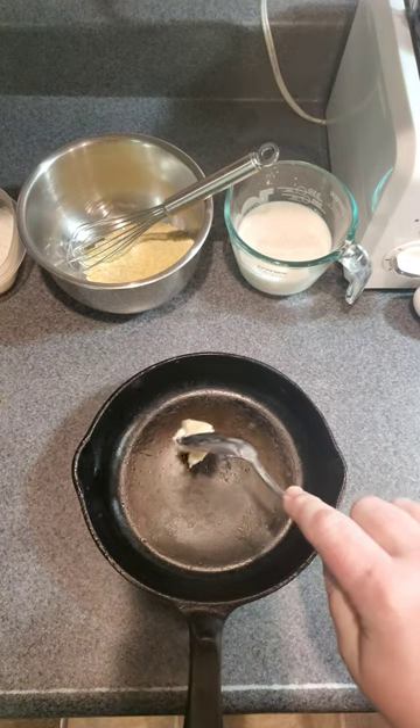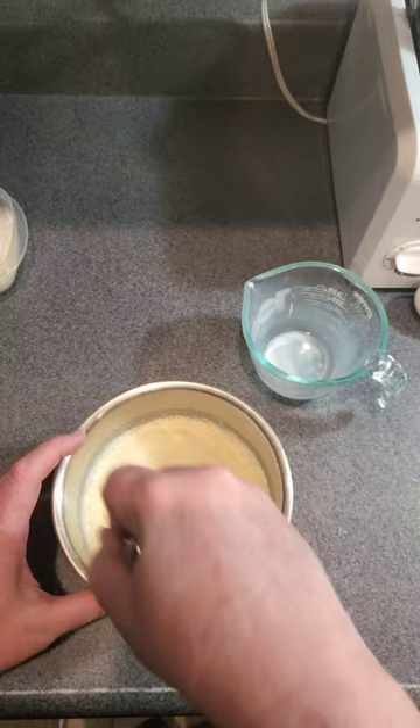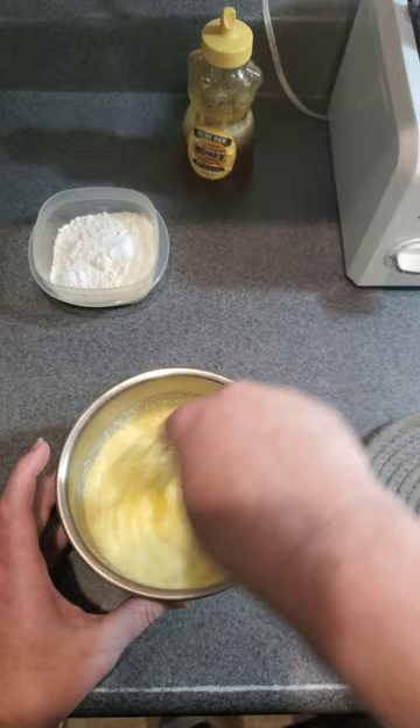Today in the OnlyPans kitchen, we're making cornbread from scratch in a cast iron, because someone had a fit that I made it in a loaf pan last time. And if you saw the previous video, I realized I was out of baking powder, so I had to make that from scratch as well.